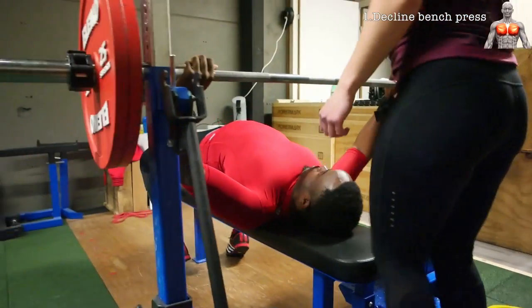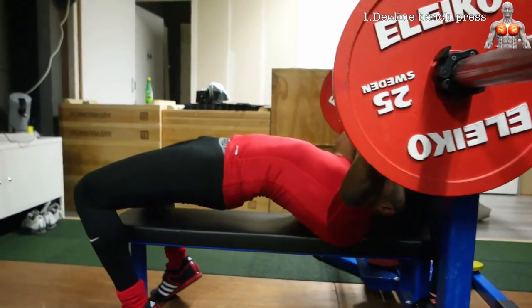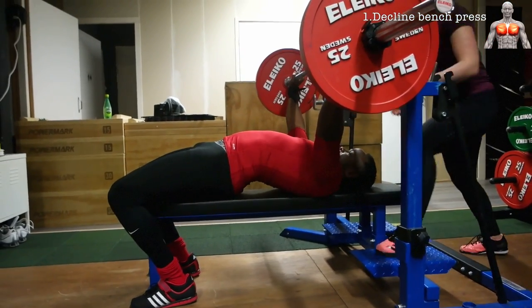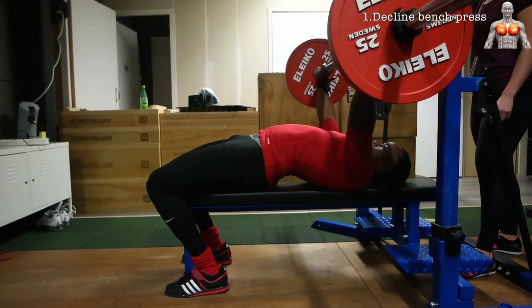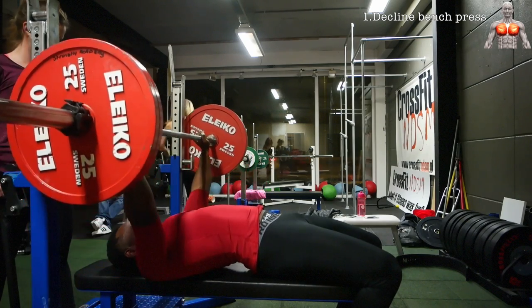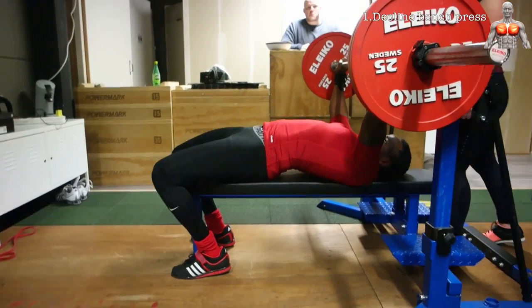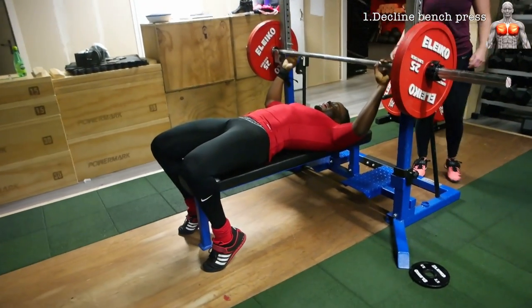An alternative worth mentioning is the powerlifting bench press — essentially a small decline press performed from a flat bench. Here you arch your lower back as much as possible while keeping your butt on the bench and feet flat. From this position you are utilizing your lats as well as your chest, and most people are able to push more weight with this technique. Nevertheless, for the best chest development you'll have to hit your chest from different angles using different types of exercises.